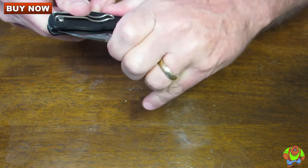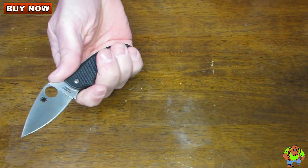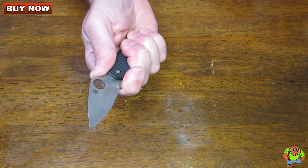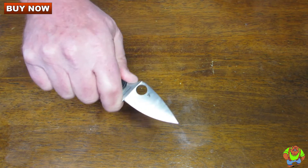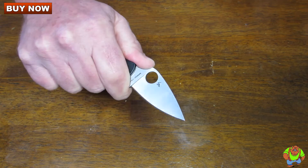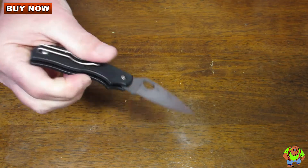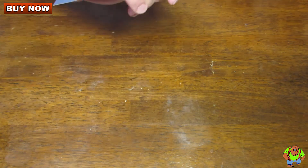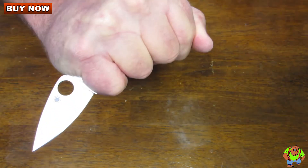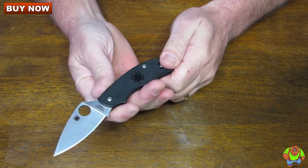This is a slip joint knife, which means it's not locking, and it has quite a strong slip joint on there. If you push with your thumb on the thumb ramp it's going to start to close, but you can still do fairly well, and with your finger on this choil it also makes it so that it's not so apt to close in the reverse grip.